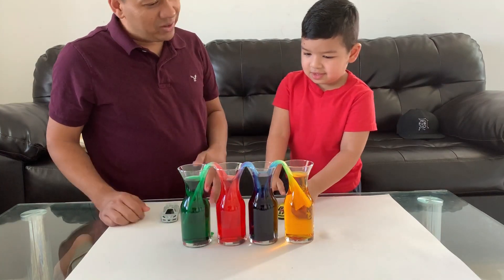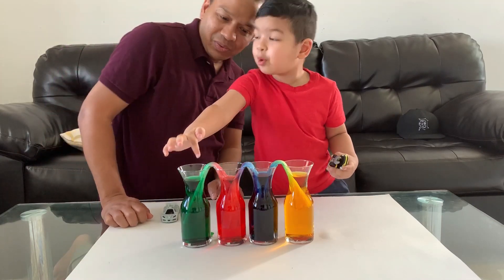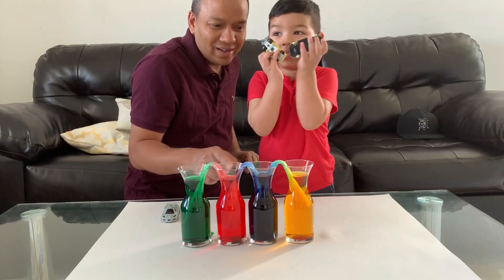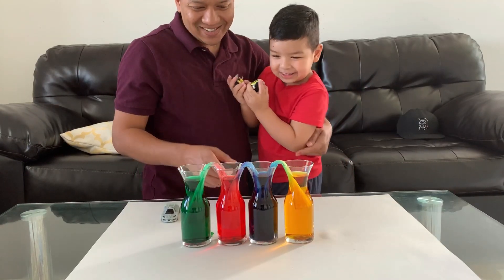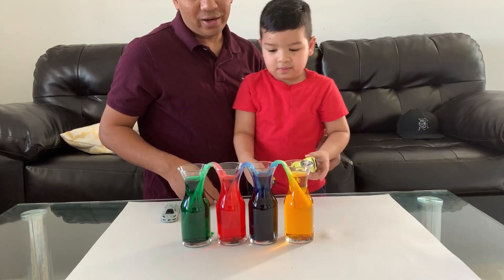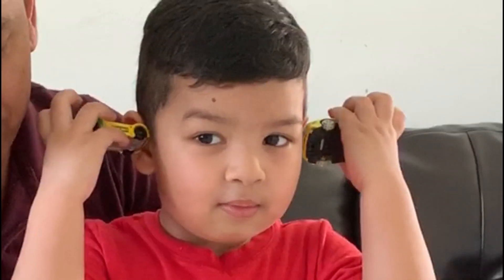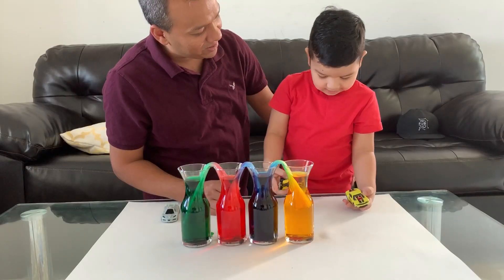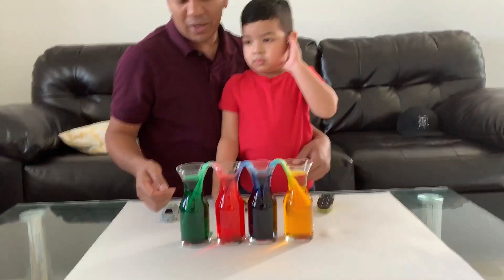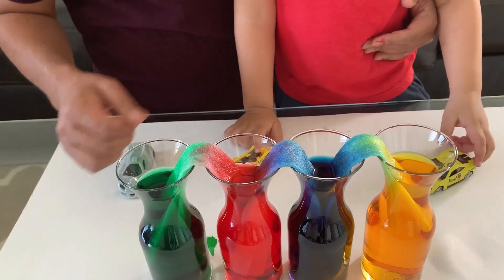Wow! Look at this — look how the color is transformed from here to here. And look at the green one transforming here. And the red one to the blue one. We're going to do sink and float in another day. But for now, we did the color transformation on the napkin. Did you have fun? Yeah! Very simple — all you need is some food color, water, and napkin, and you can do the experiment with your loved ones. Thank you for watching.